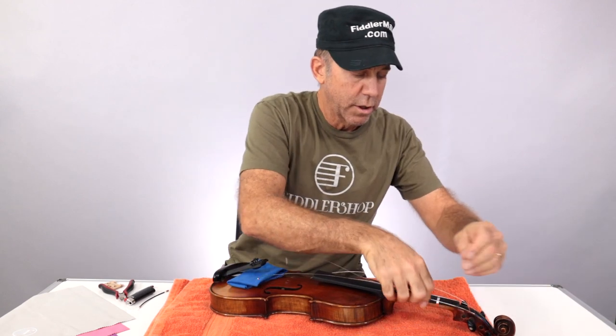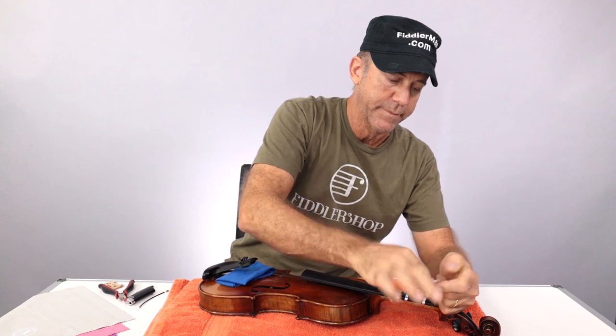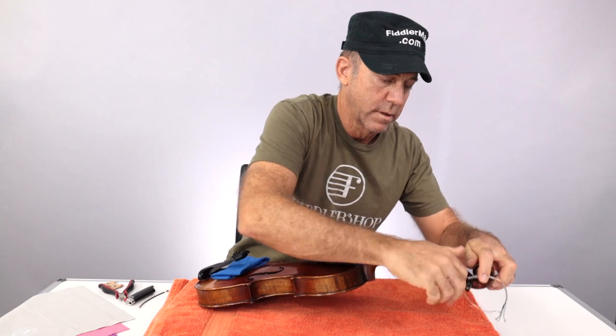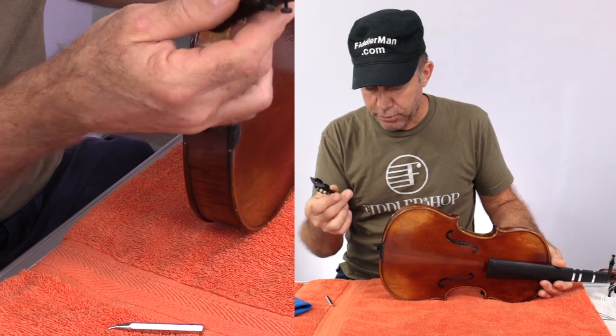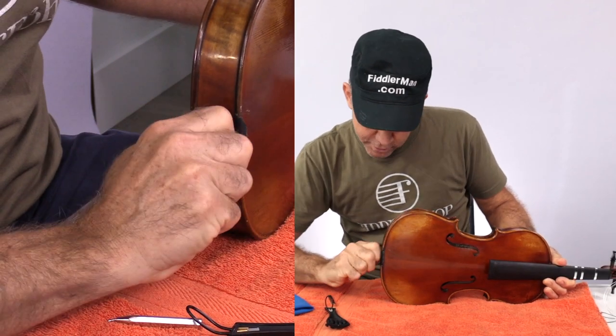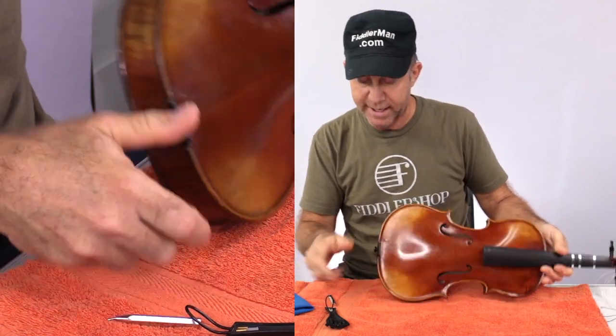So that you don't lose the order of the strings, you could just kind of roll them up to get them out of the way, like this. Maybe tuck them in a little bit so they don't unwind at the top. Now your tailpiece is loose. Sometimes your end button will be loose too, but in this case it's not. If it's loose, you just need to stick it back in when you're going to tighten everything up again.